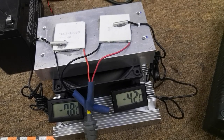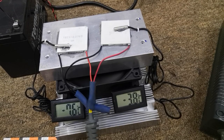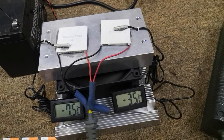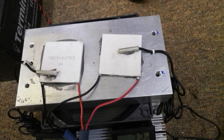TEC 12706 is quite cheap and widely available, but TEC 12703 is a better performer and it's the winner in my opinion.